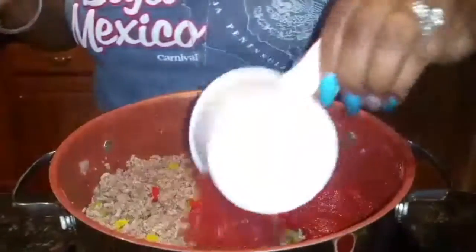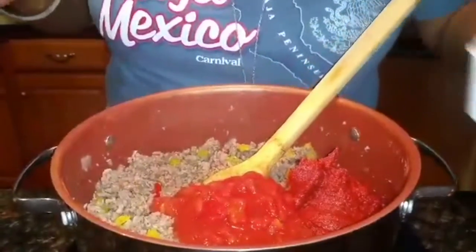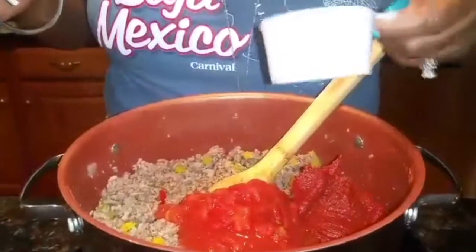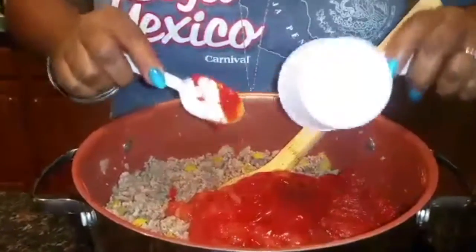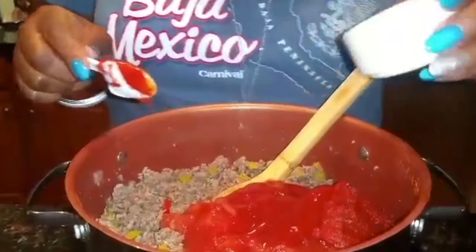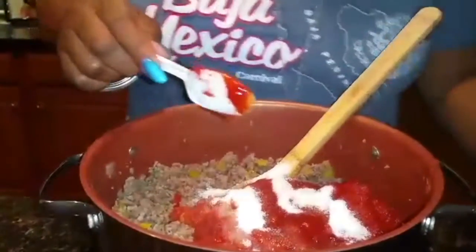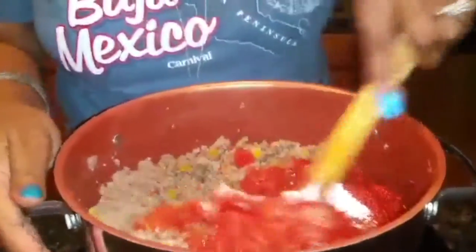A cup of crushed tomatoes, a half a cup of ketchup — actually that was a cup of tomato paste — and a tablespoon of sugar. Now I'm going to stir that in before I put my spaghetti sauce in.